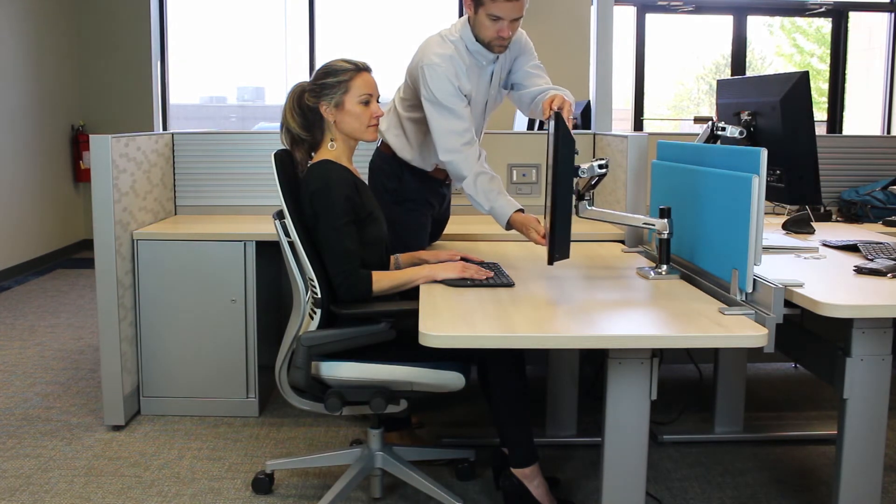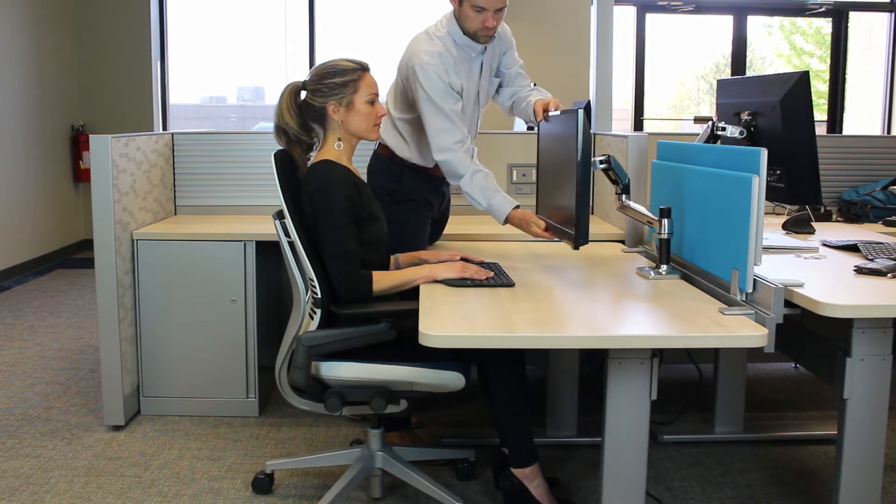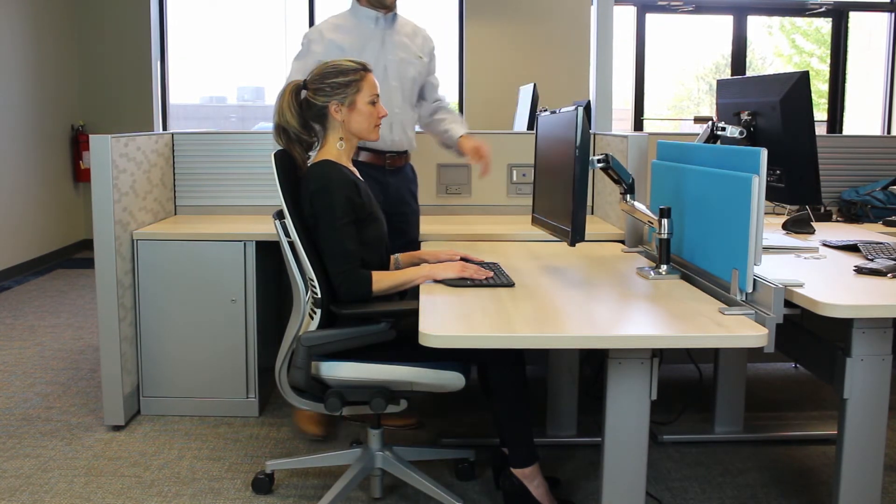The third one is to make sure that you've adjusted the monitor, or placed the monitor, to be directly in front of you as you're using it, so you don't have to turn your head and be in an awkward neck posture side to side.